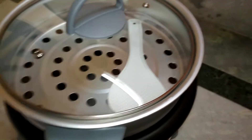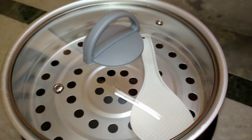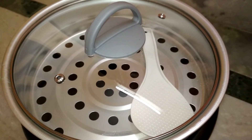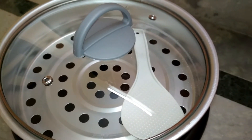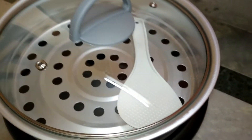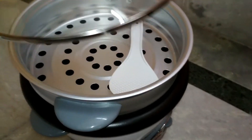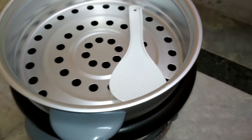One disadvantage is that this glass lid is not airtight — it has two vents. In a normal rice cooker the lid is completely airtight, so it cooks faster. For this cooker, rice won't cook as fast, but it has a multi-functional system which provides other advantages. That is a disadvantage compared to conventional rice cookers.